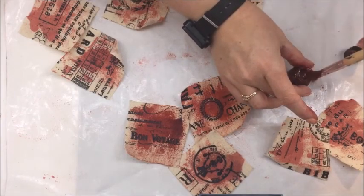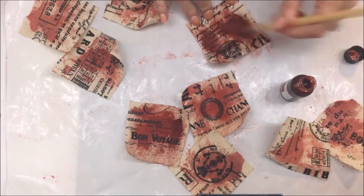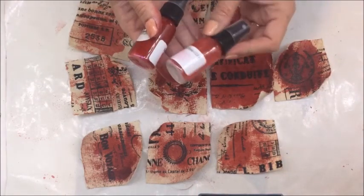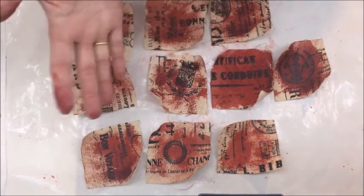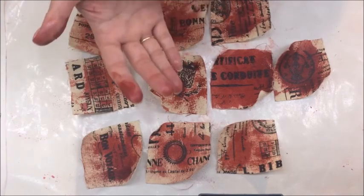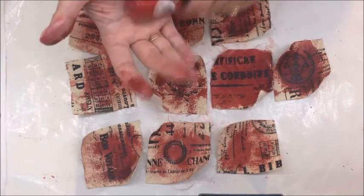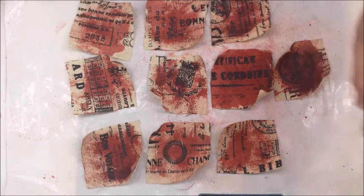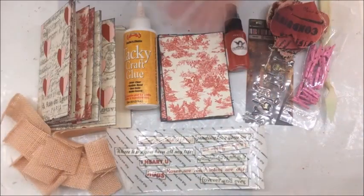I'm going to finish this off before I let it dry with some Glimmer Mist on top. Do I want to do the Be Mine or the Valentine Pink? I think I'll do Be Mine, and we will do the Valentine Pink at the end of the cards. I did put some mixing balls in this to help mix up and get that mica off the bottom. I'm just going to give some spray over it and we're going to set that aside to let it dry.